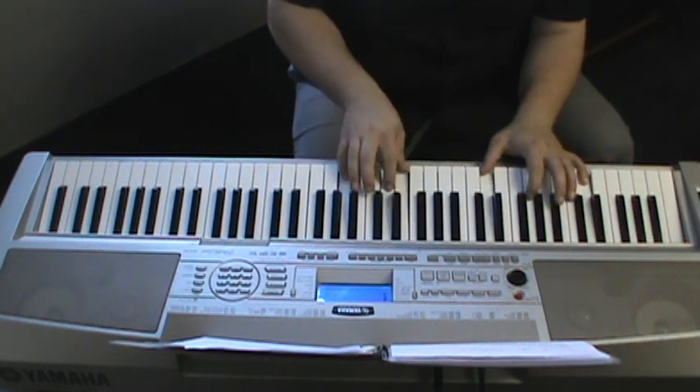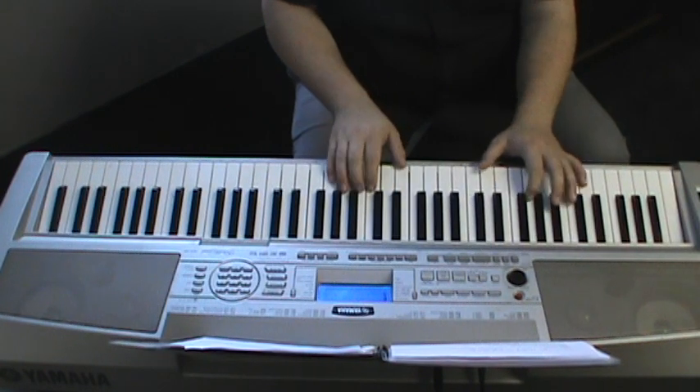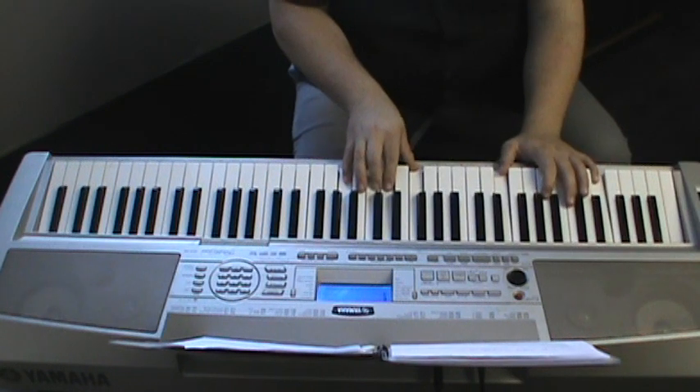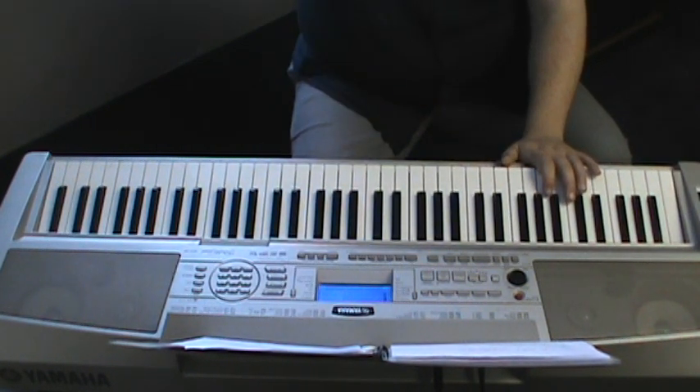Let's say you're in G. You do D minor 9, G13, C major 9, and you can just go up from there. It doesn't matter — you can do that in pretty much any key.